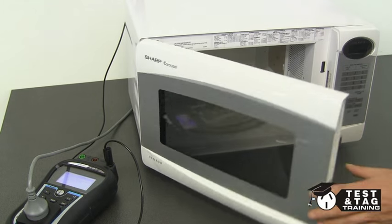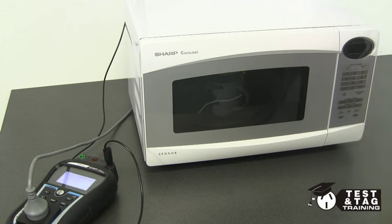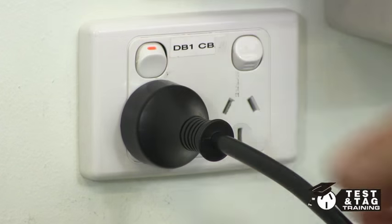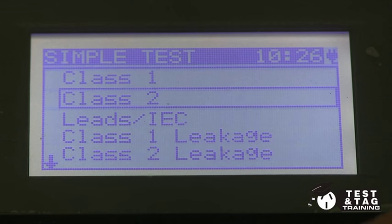For good practice, I've placed a mug of water in the microwave so that there is something in there while it's powered. A microwave needs to be switched on and energized to be tested correctly, hence a leakage current test must be performed. On this PAT tester, I will select the class 1 leakage test.